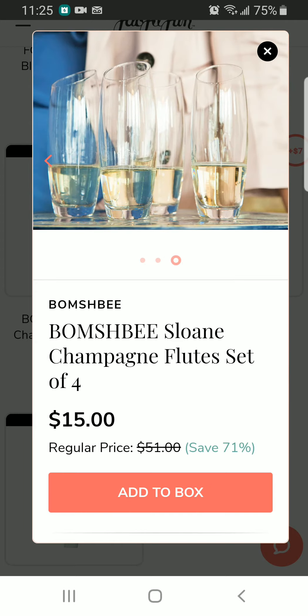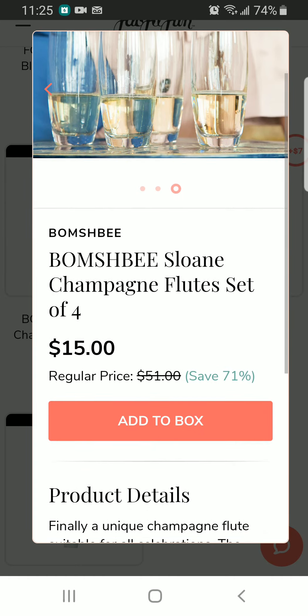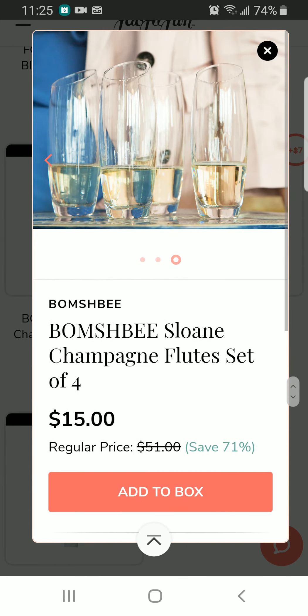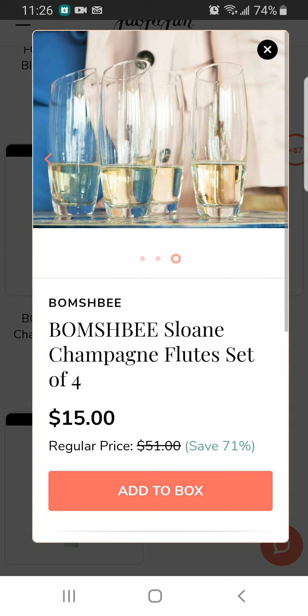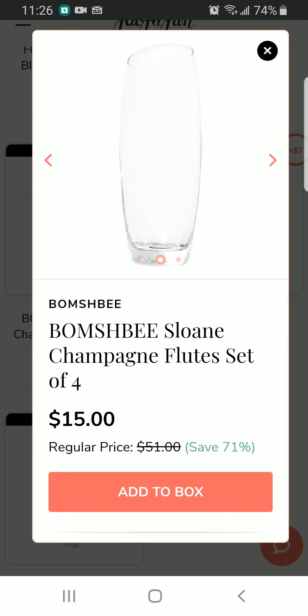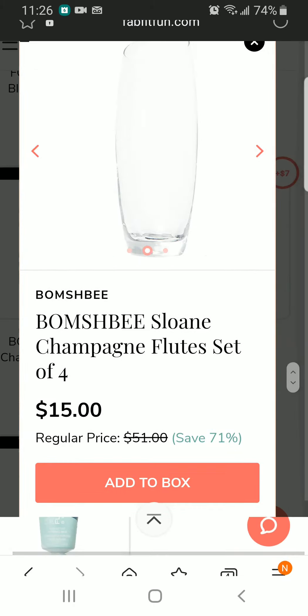These are wine glasses — specifically a champagne flute set of four. For me, a flute is something that plays musical notes! This one retails for $51 and I'm getting it for $15. I wish I could drink water with it because I don't drink champagne, but the glass seems to be at an angle so I might not be able to use it for water.